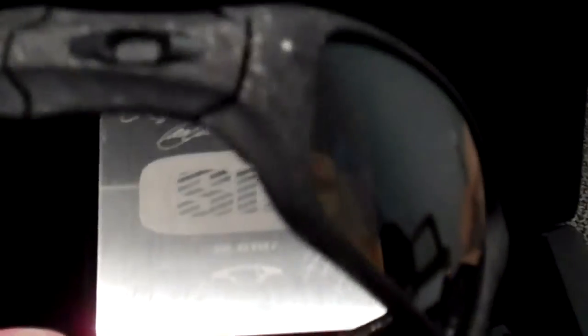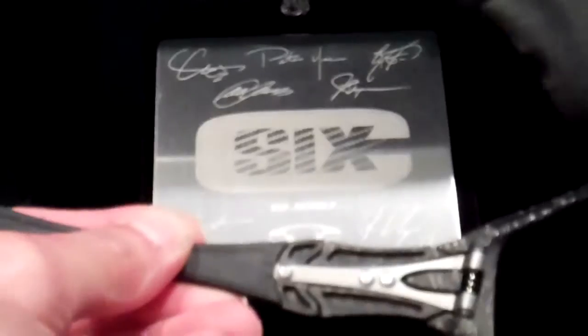The Oakley C6 — 154 out of 250 made worldwide. Carbon fiber. What a wonderful, beautiful piece of art. Here's your Oakley C6.